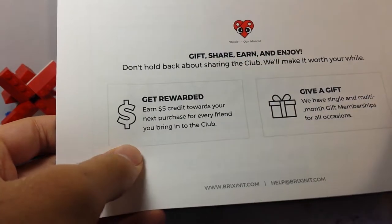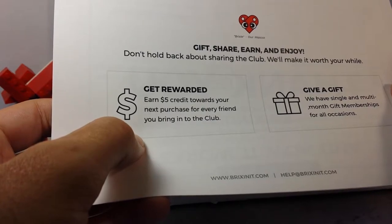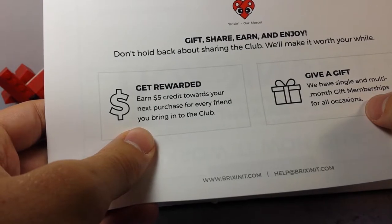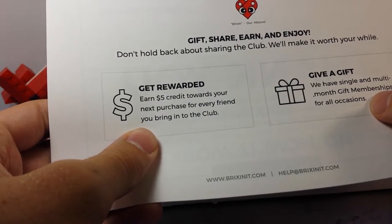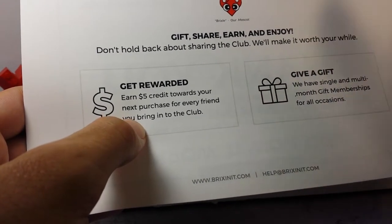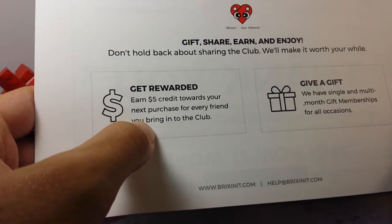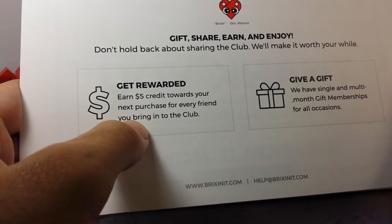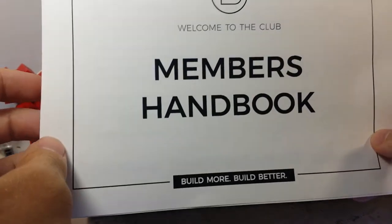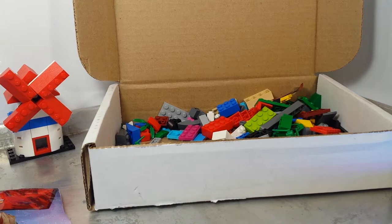Gift, share, earn and enjoy — don't hold back on sharing the club, they'll make it worth your while. Earn five dollar credit towards your next purchase for every friend you bring to the club. And they have single and multi-month gift memberships for all occasions. Check my comment section and the description for the way to join, because I'm going to get free boxes if you guys buy boxes.